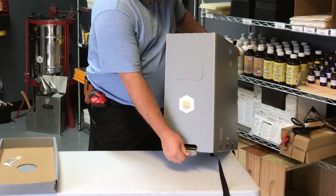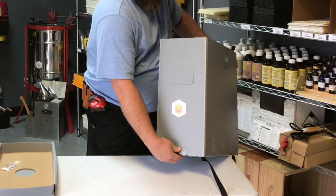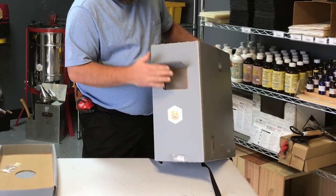One of the other things I like about it a lot is this little entry right here. Once you get your bees in and you know you're going to be able to seal them up inside, to close this off all you have to do is just push this little door closed — it actually stays closed.